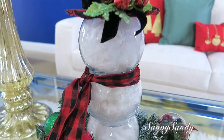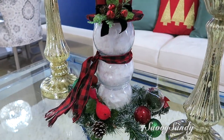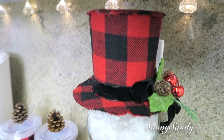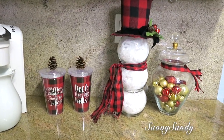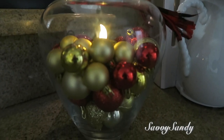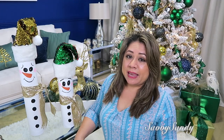¡Mira qué precioso el resultado final! Un muñeco de nieve muy glam. Bueno amigos, muchísimas gracias por haber visto el video hasta el final. Espero que les hayan gustado esta y las demás ideas. Besitos a todos, recuerden regalarme un like y acuérdense también de ver los videos de manualidades e ideas que ya he hecho y los que voy a hacer próximamente. ¡Nos vemos en el siguiente video, chao!